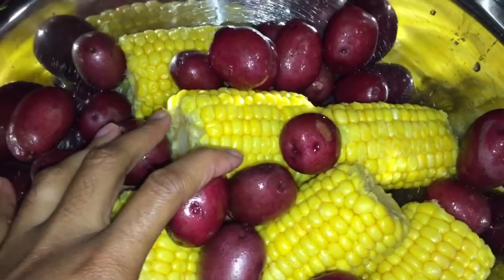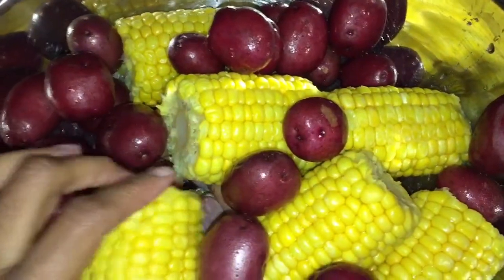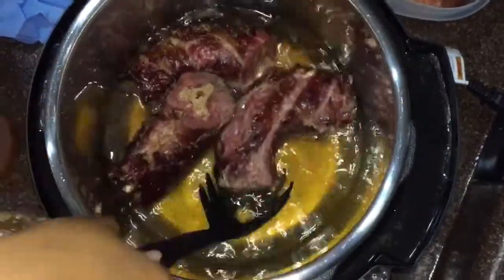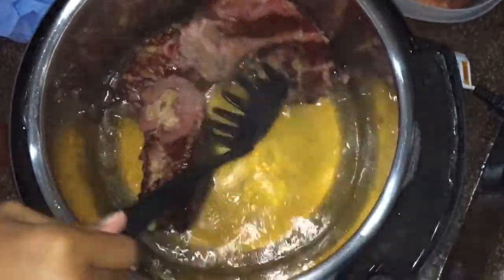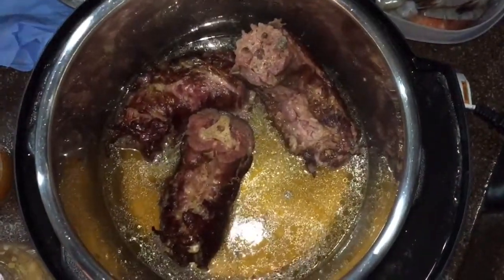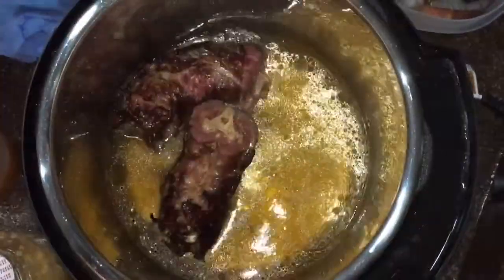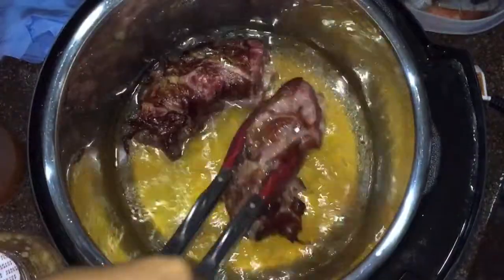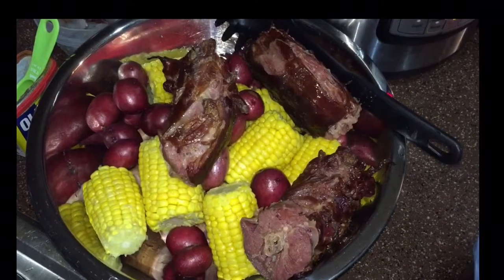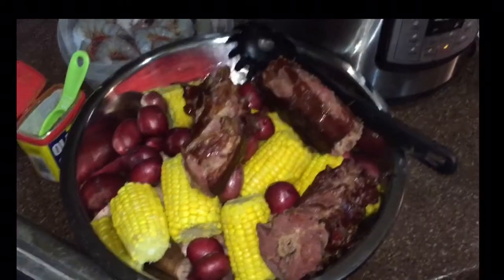I'm about to take the turkey necks out so they can get some of the marinade. I'll come right back. I probably should use some tongs. These are ready and they're going to go in the marinade as well. Alright guys, as you can see, I've got the turkey necks out.